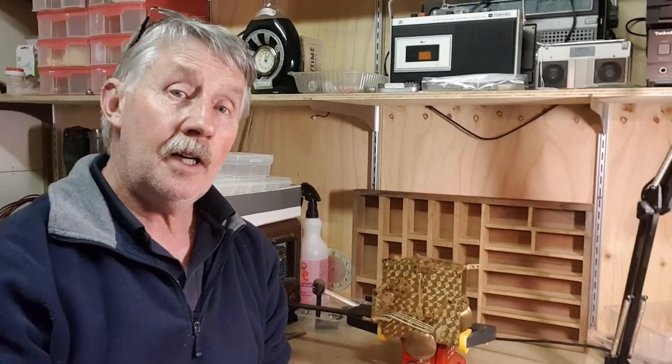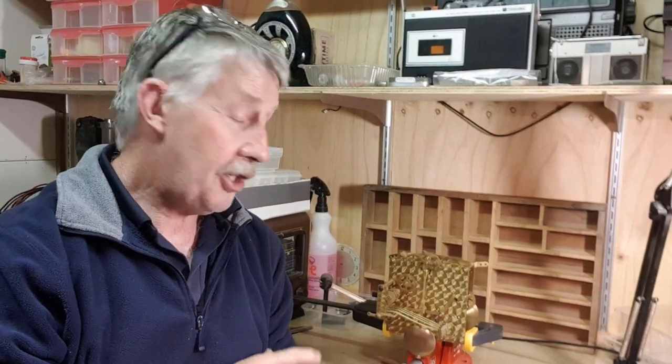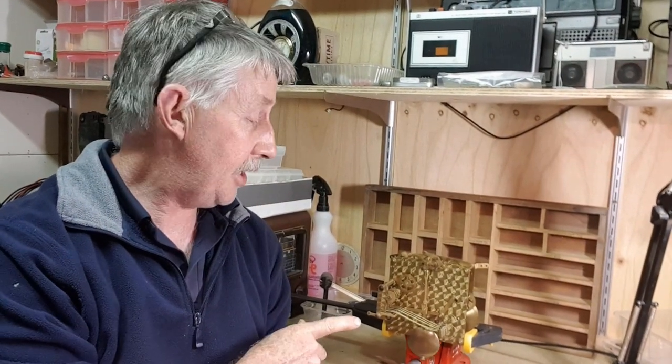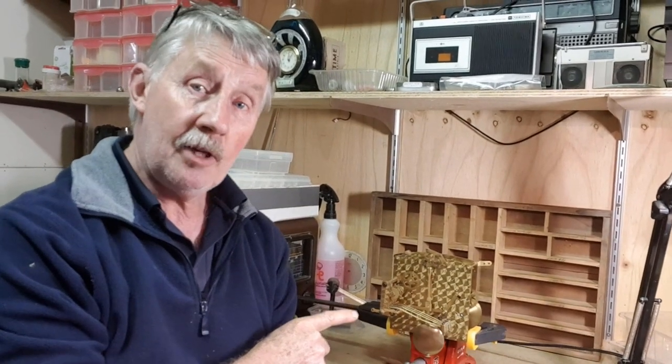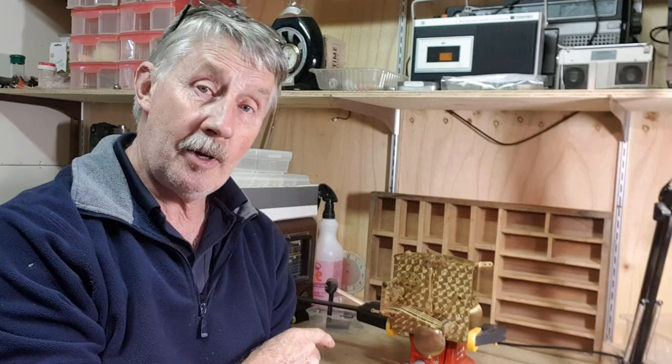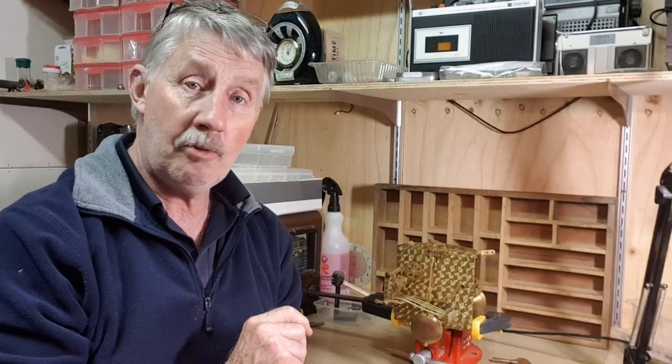Hey guys, Chris from The Ultimate Recycler. We have a clock movement on the bench here ticking away — you may have seen the video where I repaired the main spring on this one, about three or four weeks back. It's been clamped in a vise on my bench and it's been running really well. Now it's time to have a look at the case and see what we can do with it.